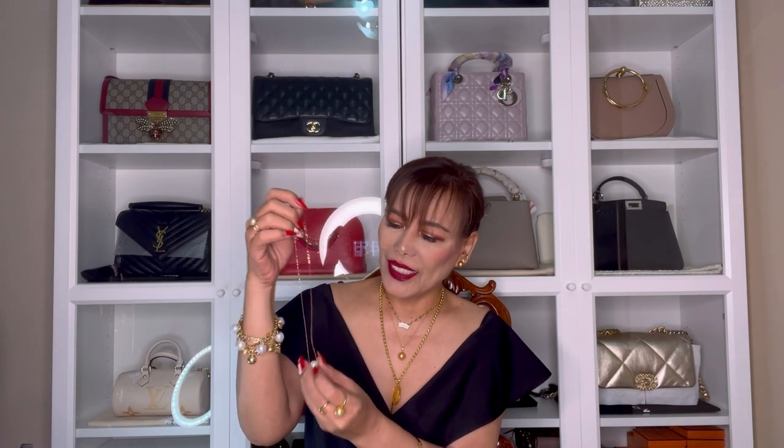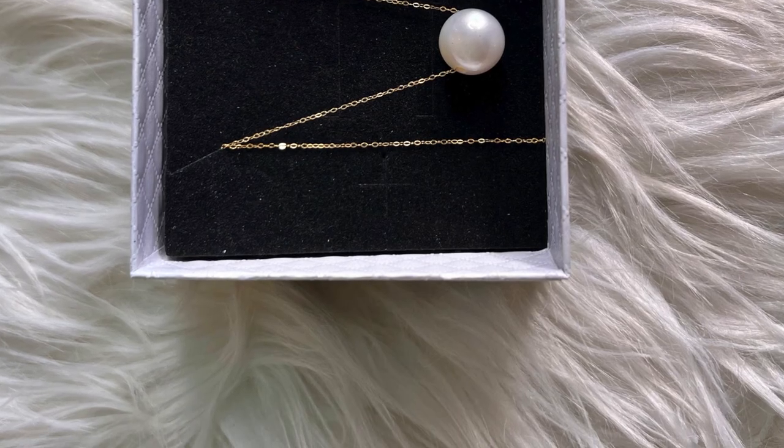This one is a very dainty necklace — it's called floating. Remember the first one I bought in the past, also called floating, but the pearl color was deep golden. This one is in white — I think it's the same as the bluish white. The chain is very thin but beautiful. I think the length of the chain is 18. It's so shiny. The size is 11.5 mm in 18-karat yellow gold. This one is one of my favorites.